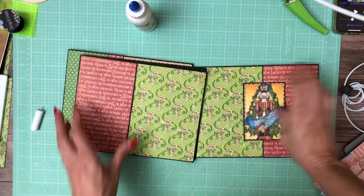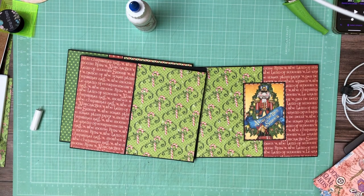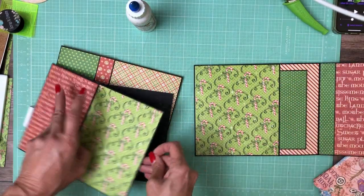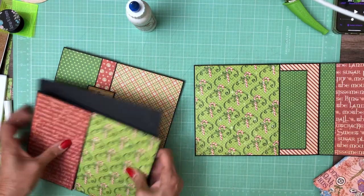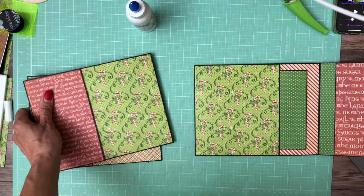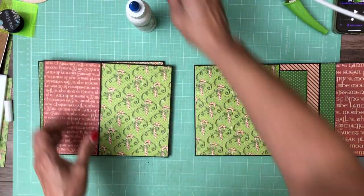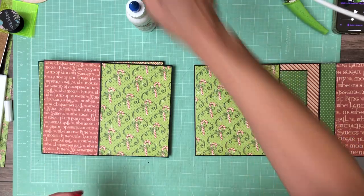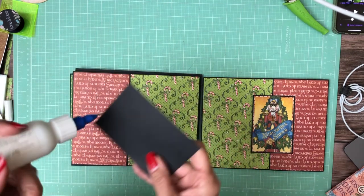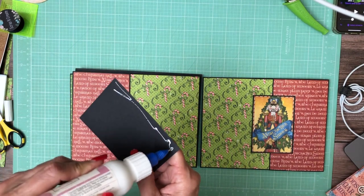Now I need to find the other cut-apart. The other one is the ballerina and she's missing. I'm not sure what I did with it — did I close it inside the flap? It looks kind of like this but not quite. I guess I need to pause and figure out what I did with that. Okay, I found it — it was stuck with some of my scraps, which is really easy to do.